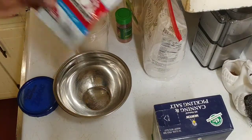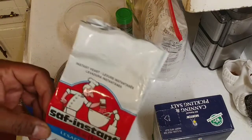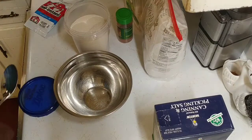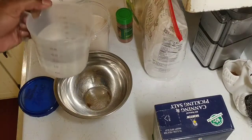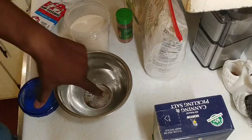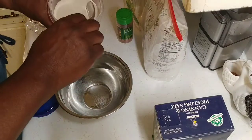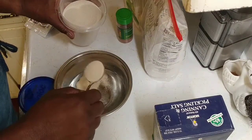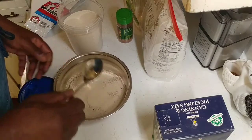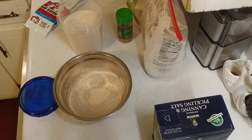The yeast I'm going to be using is Saf Instant Yeast. I bought it online. It works real well and keeps for a long time — you can put it in the refrigerator. We're going to use one and a half cups of warm water. You don't want it real hot — that means you can stick your finger in and it's not going to burn you, so that's about 105 degrees. We're going to put about one tablespoon of our yeast and just kind of spread it over the top. Then we're going to wait for it to become kind of frothy — that takes about five to ten minutes.